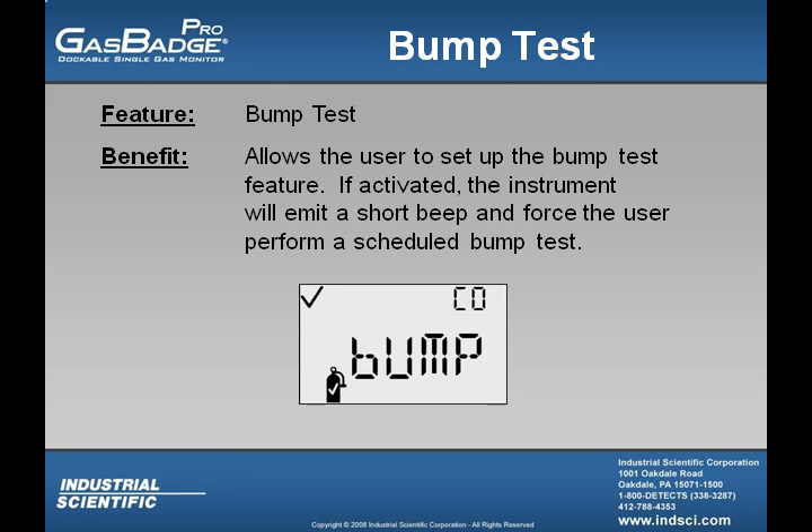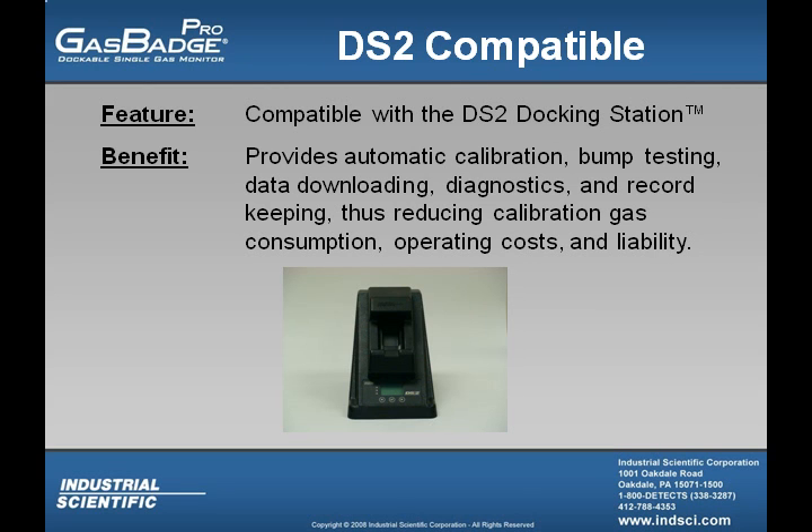The GasBadge Pro has a user-configurable bump test feature. If activated and the instrument is overdue for a bump test, it will emit a short beep and force the user to perform a scheduled bump test. The GasBadge Pro is also compatible with the DS2 docking station, which provides automatic calibration, bump testing, data downloading, diagnostics, and record keeping.